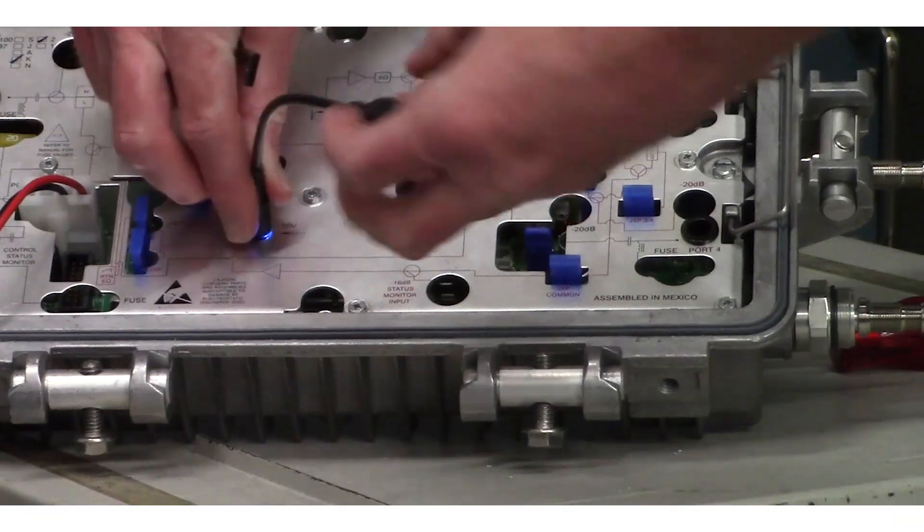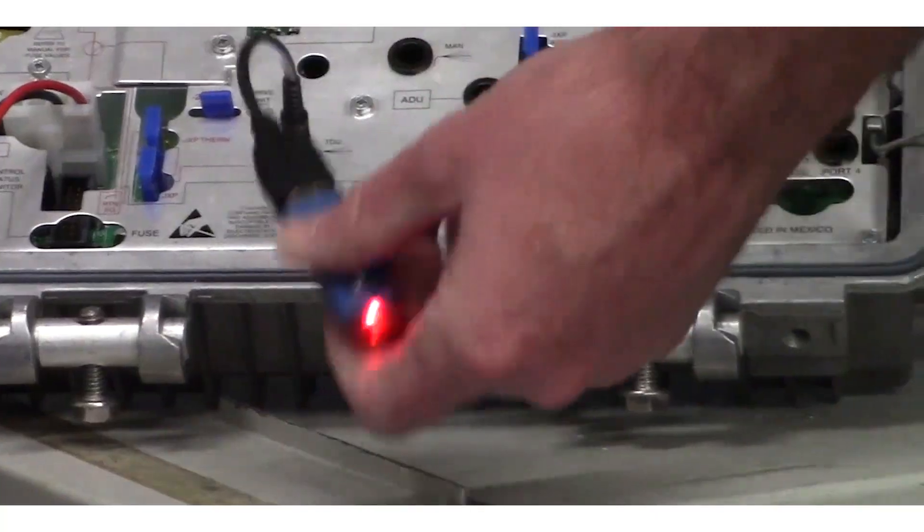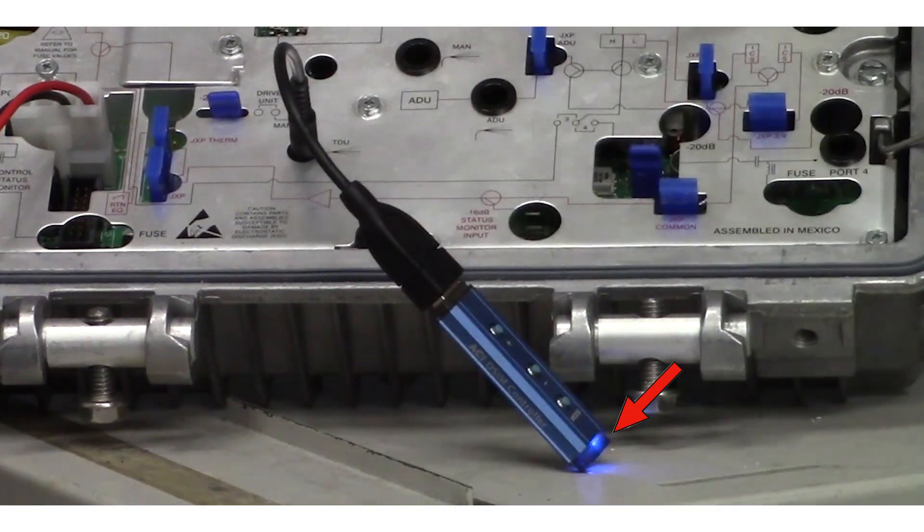Plug the controller cable into the DSIM, then plug the controller into the cable. After flashing red and blue for 3 seconds, the controller LED will turn to solid blue. If it is not solid blue, press the mode button once or twice until it is solid blue.